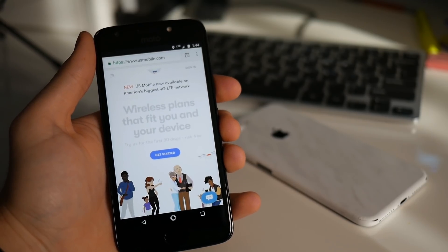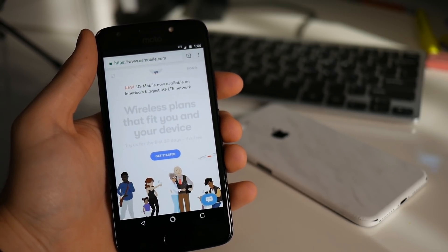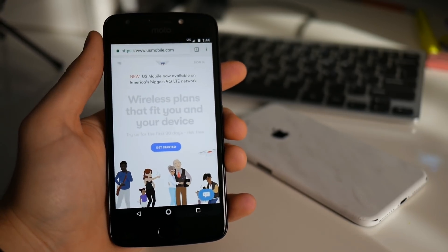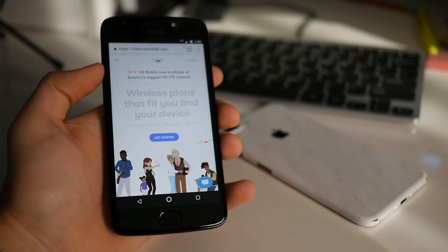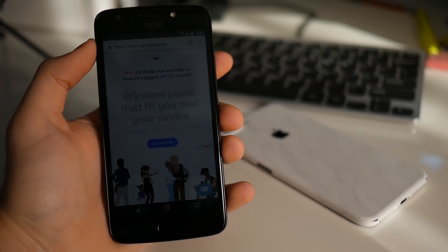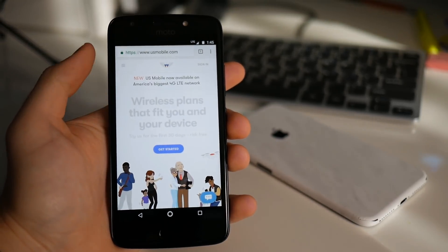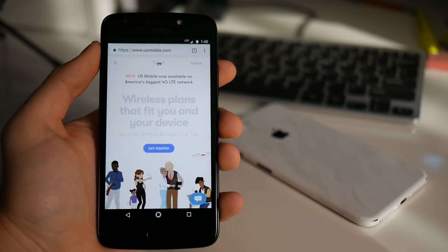This is only my first impressions of US Mobile and an overview of what it is. I'm going to be doing my full review in about a month or so, so you guys stay tuned for that. If you want to check out US Mobile and try it for yourself, I'll leave a link down in the description. They also do allow you to switch your number over — I wanted to note that because some companies don't let you do that.